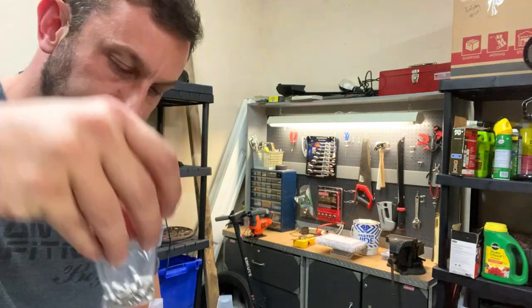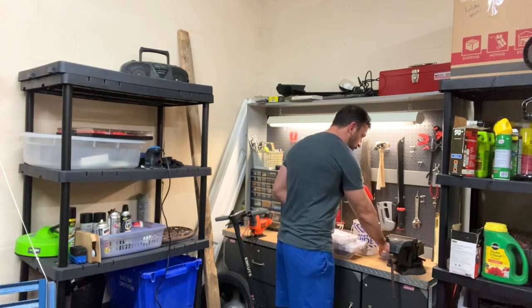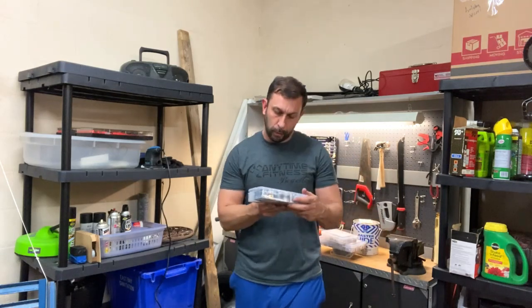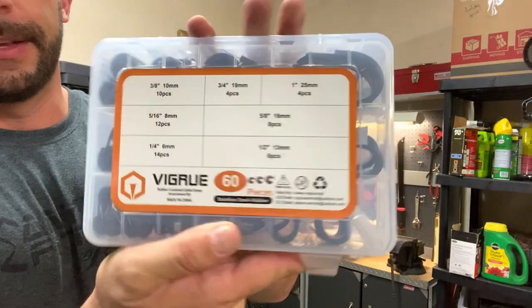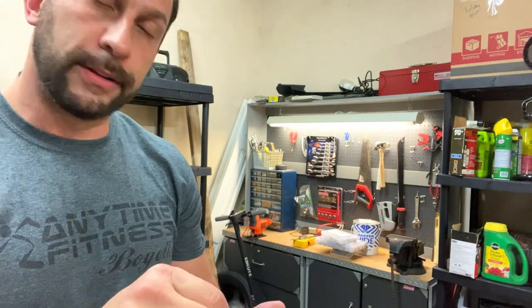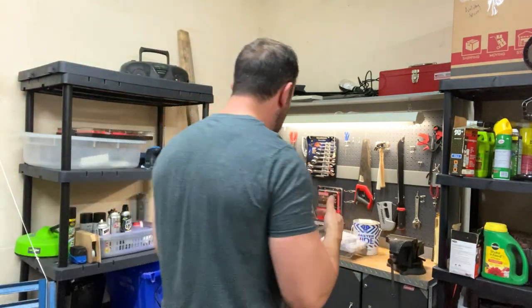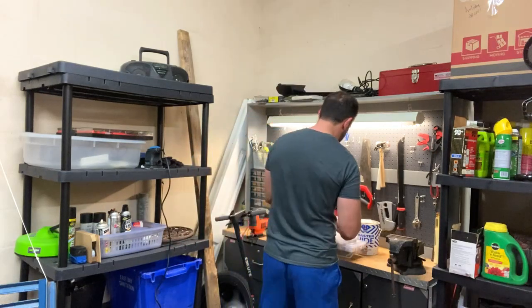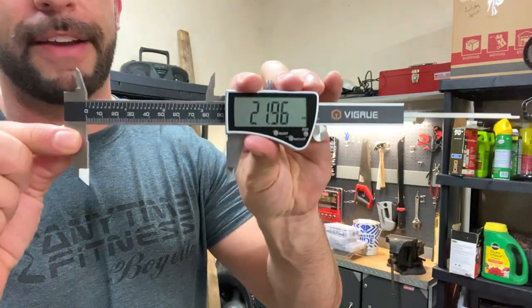If you're working on computers, this one would be great for you — all sorts of things you're going to use. And of course you're going to want the stainless steel rubber clamp guys — these are great for working on projects as well, fantastic for working on cars. Last and certainly not least, the digital caliper. This one blows my mind and is an absolute fan favorite.